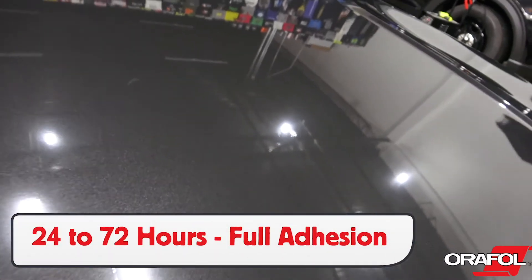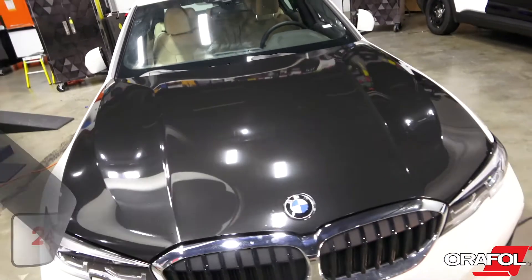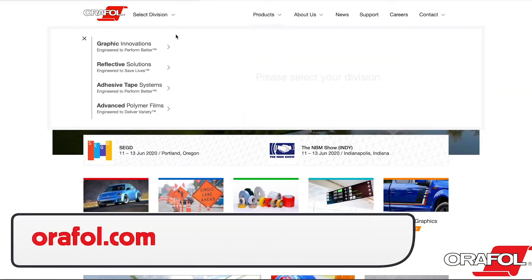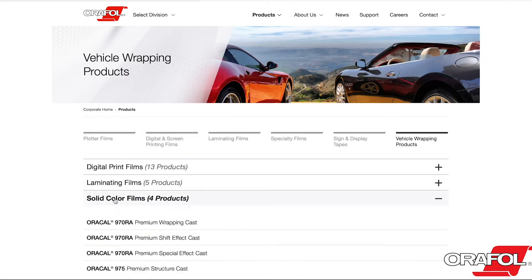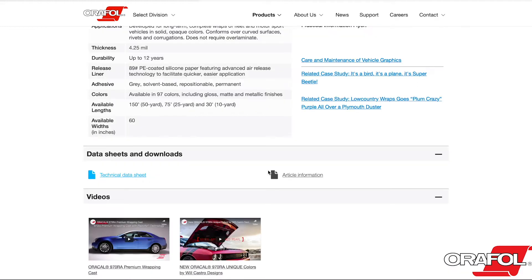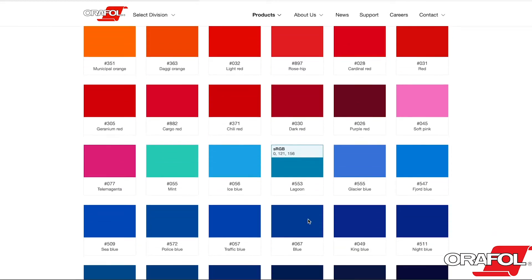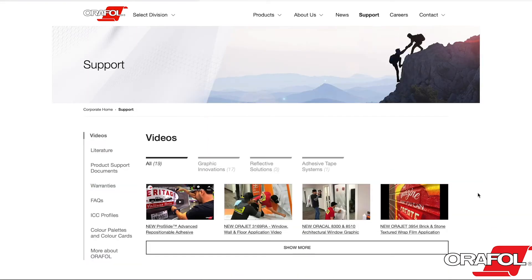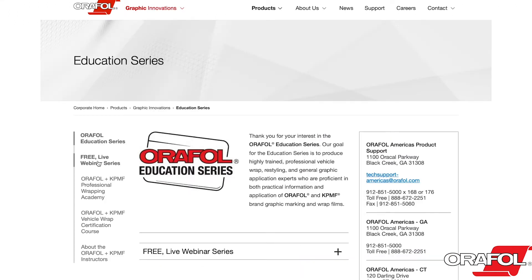Cure time can vary between 24 and 72 hours to reach maximum final adhesion. For more information on Oracal 970RA, you can go to orafol.com. There you can search under Solid Color Wrapping Films and see the three categories for 970RA. Clicking on either one shows more product information as well as the colors in that specific line. On orafol.com you can also find more product support, training videos, information about their education series, free webinars online, hands-on workshops, and a certification program.